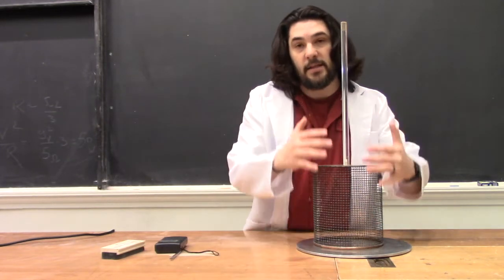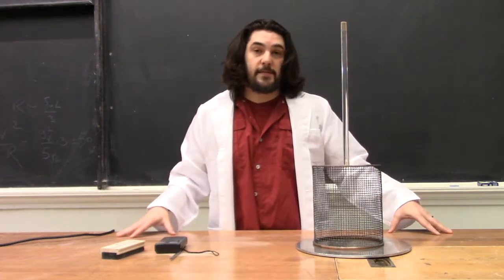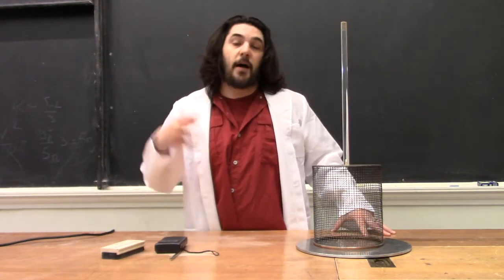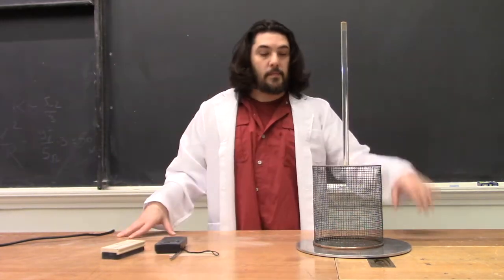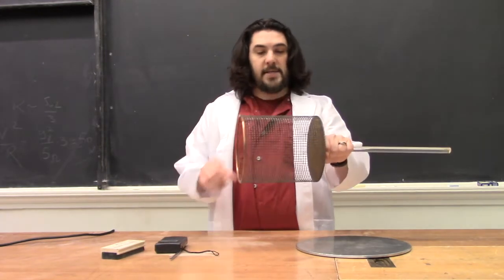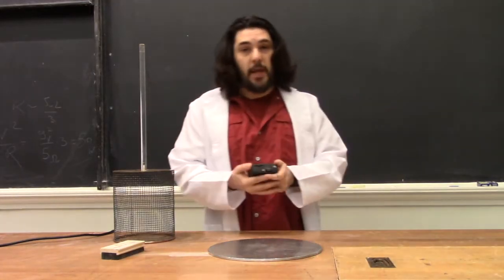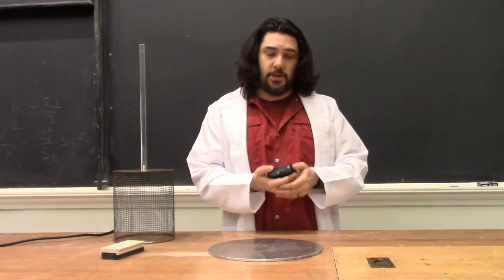A container doesn't need to be solid lead to block radio waves. A Faraday cage is a porous metal container that can block electromagnetic signals. This cage here has gaps of about a half a centimeter. We'll just take this AM radio and tune it to the hippest current stations.